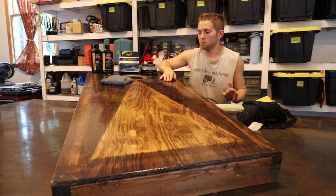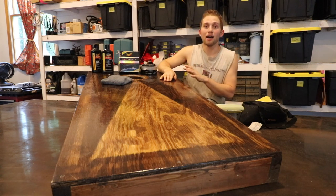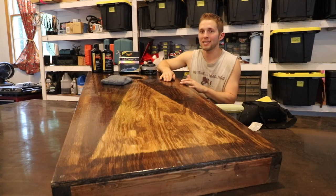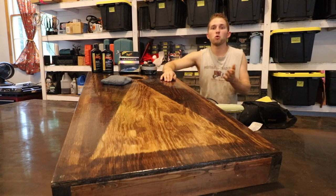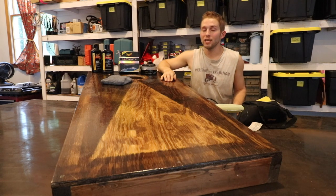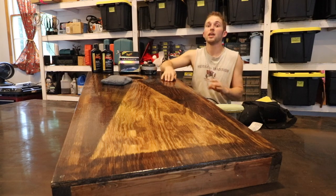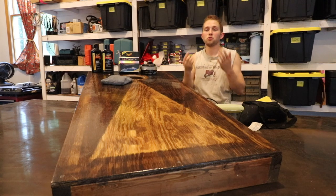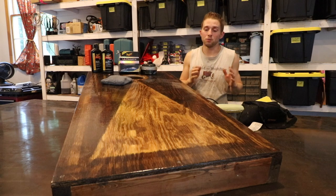If you plan to make your board slick the same way I'm doing, you want to make sure that you have at least five coats of polyurethane. I ended up doing about 10 — if I had the option to do it again I'd do 15, but I ran out of poly, so the more coats the better. When selecting polyurethane gloss, I'd recommend semi-gloss. I would not recommend full gloss because if you're playing in sunlight and the sun's hitting the board the wrong way, it may be hard to see the boards.